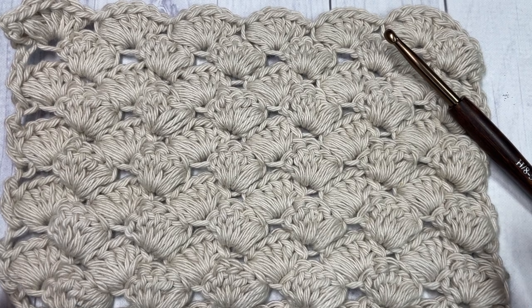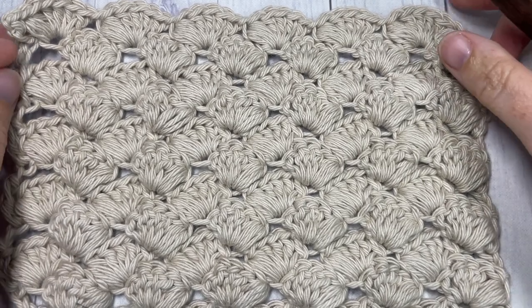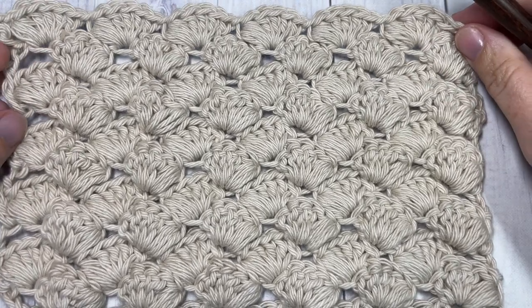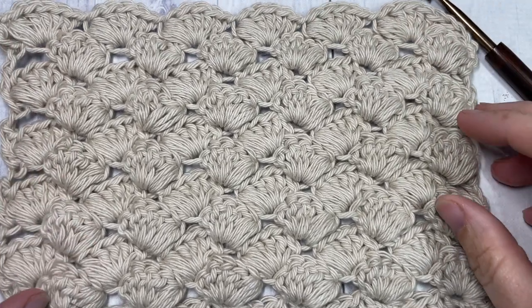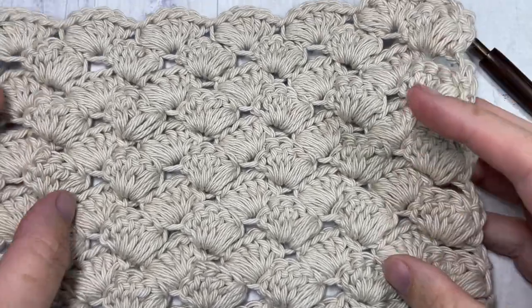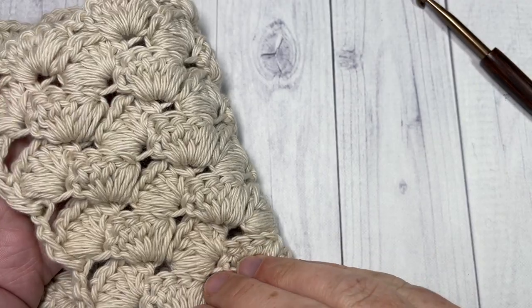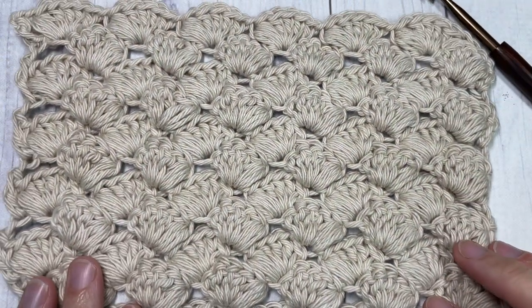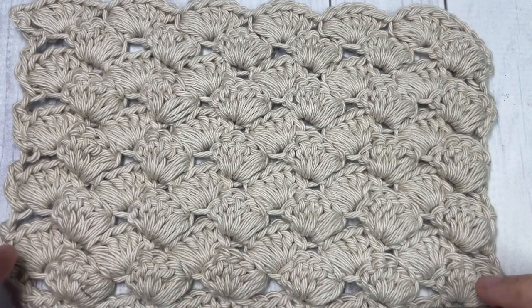Hello everyone, I'm Sarah of Rich Textures Crochet, and welcome. Today we're going to learn how to crochet this puff shell stitch, which is a beautiful crochet stitch with lots of texture, quite thick, and it is the same on both sides. It's very easy to work — it's a simple one-row repeat, and once you get it set up you are going to love this stitch.